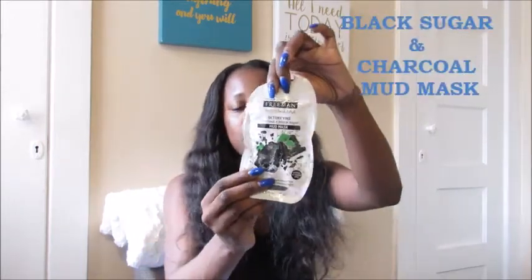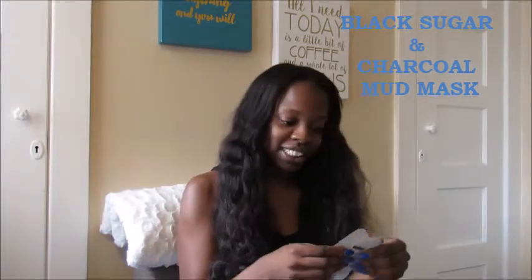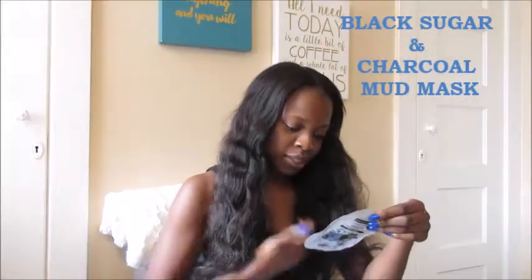So this is the Freeman Detoxifying Black Sugar and Charcoal mask. It's a 10 minute mask. I've never tried this one before so I'm going to do it.